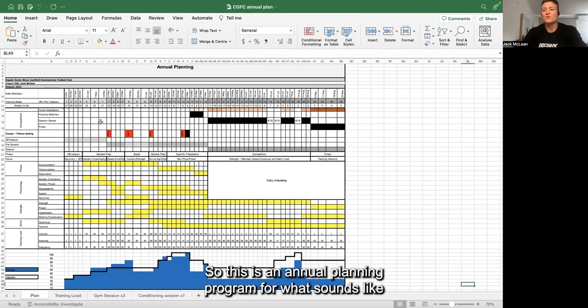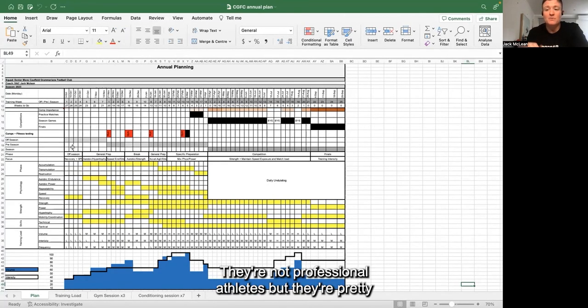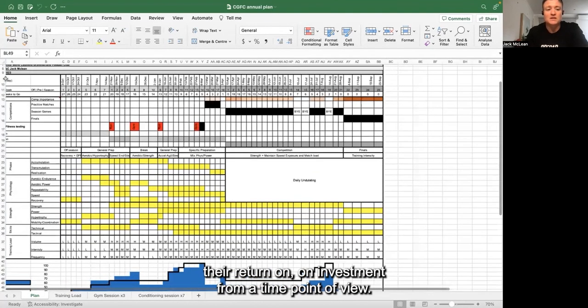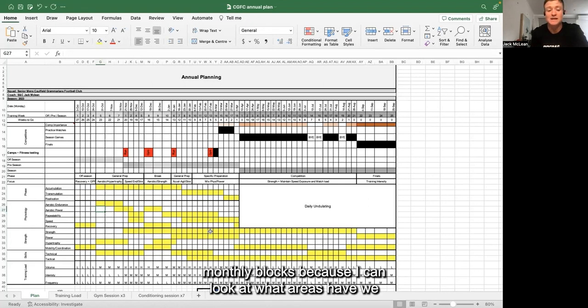This is an annual planning program for what sounds like a very similar situation - a local football club where they're not professional athletes but they're pretty serious about what they do, and you want to maximize their return on investment from a time point of view. I've broken down a basic annual periodization, which is a good go-to. I find it's really helpful to reference my annual periodization when doing weekly and monthly blocks, because I can look at what areas we've identified as important.